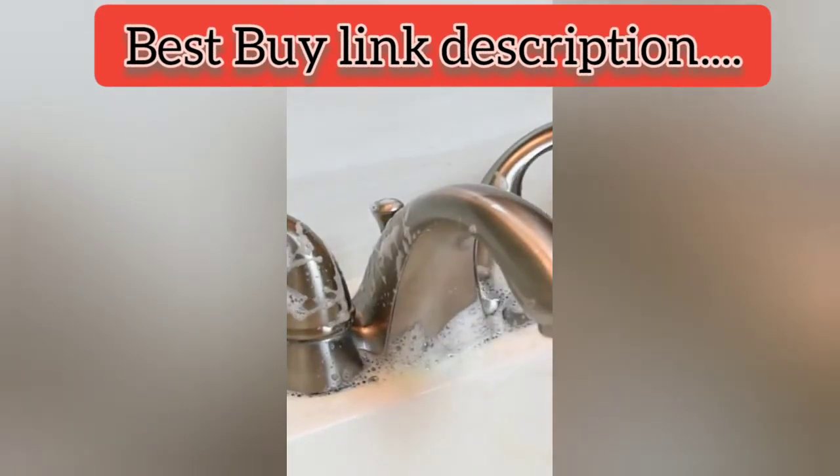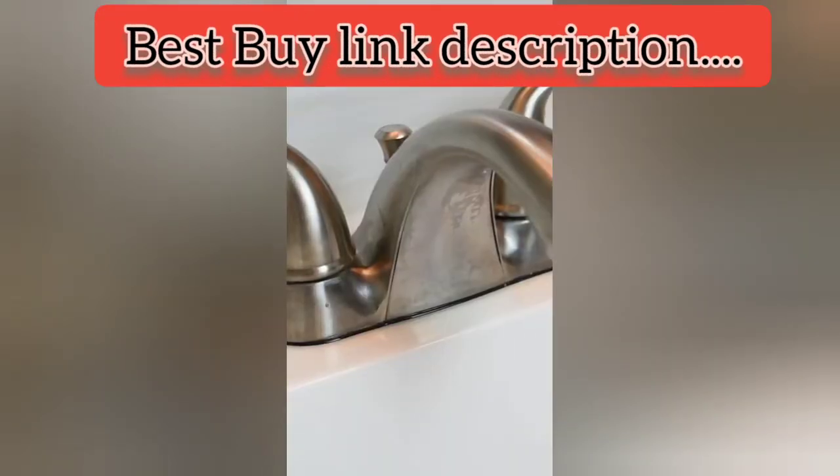I would say the corner brush is really too big to get into all those really small crevices on the faucet, so while it did clean some of the main parts okay, I don't think it's a better alternative to just cleaning by hand.